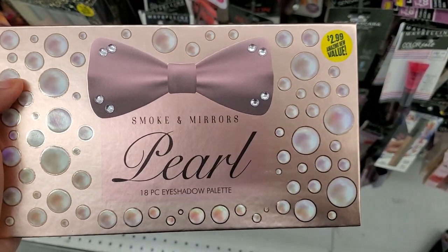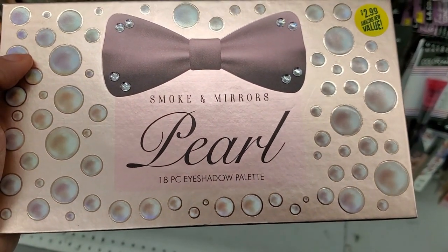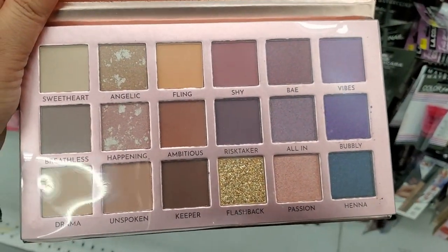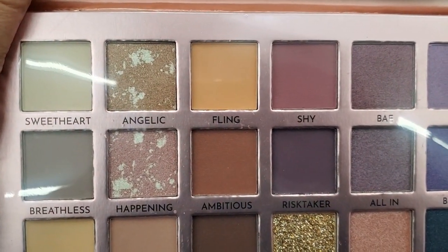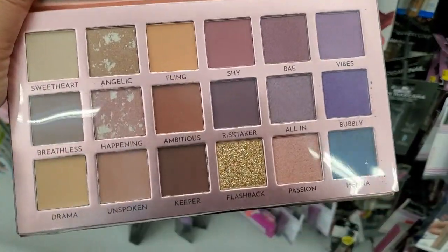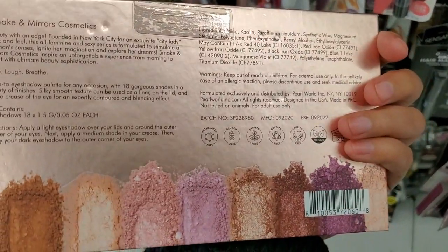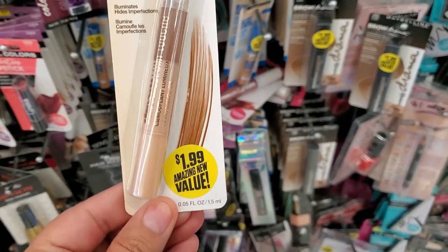They have an 18-piece eyeshadow palette with little rhinestones on the packaging for $2.99 — look at those colors, it's called 'Flashback.' It comes with a mirror. This is a great deal for $2.99 for sure.